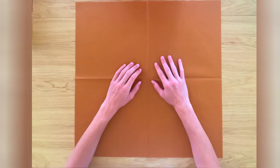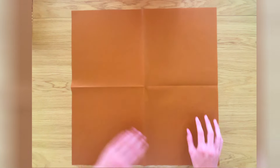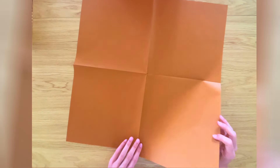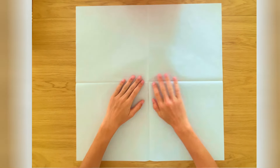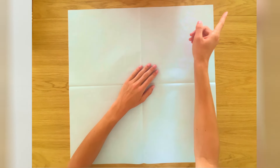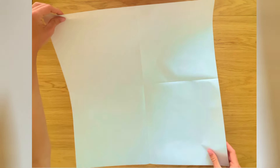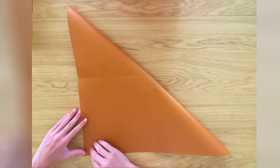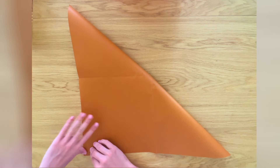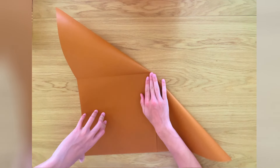For this model, you're going to need an extra large sheet of Kami paper. Here I have brown and white on the other side, and I'm going to start on the white side facing upwards. You can buy the same paper at Origami Shop — I'll leave a link. You can also use a bit smaller paper, but I would recommend not going underneath 30 by 30 centimetres.